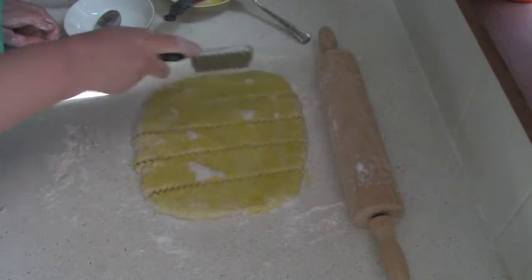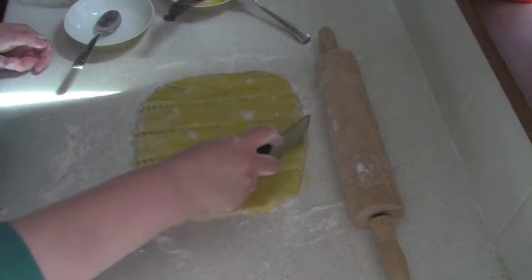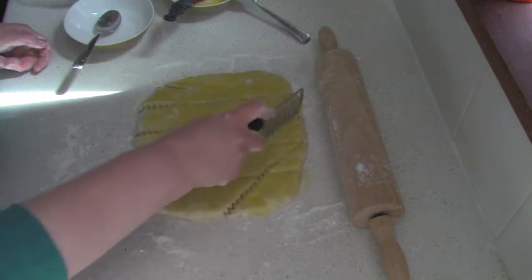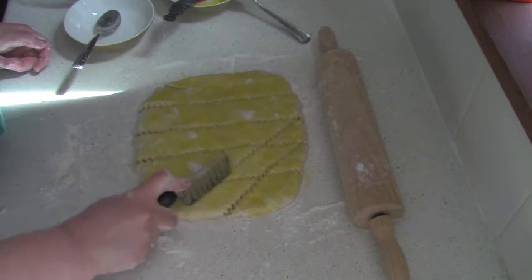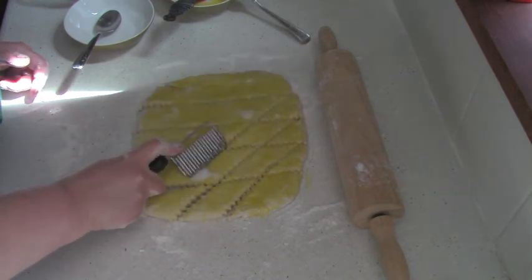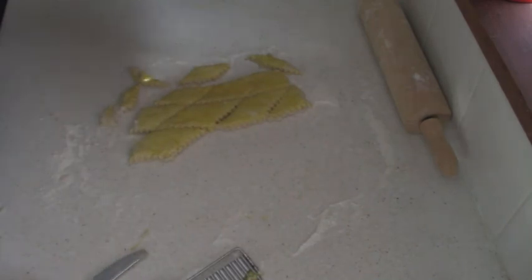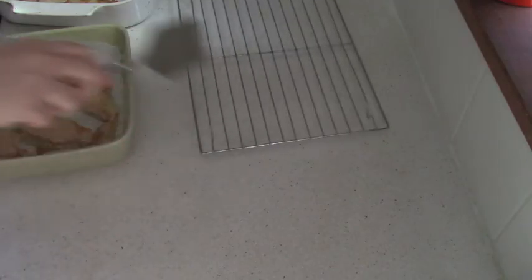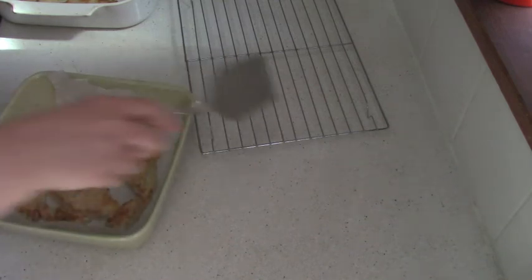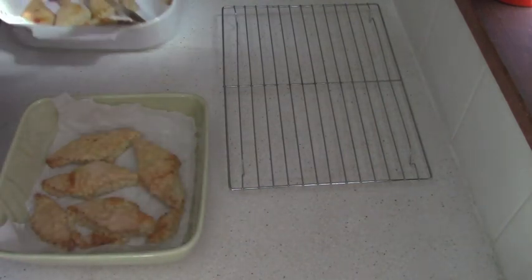My oven is preheated already to 320 degrees. Usually it takes about 30 minutes, but I will tell you later how long it took these thick cookies to bake. Cookies baked for 30 minutes, but keep in mind that my baking dishes are ceramic and it takes much longer — probably about 5 to 7 minutes longer to heat up than regular cookie sheets.